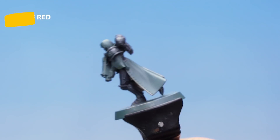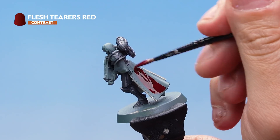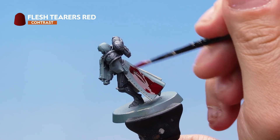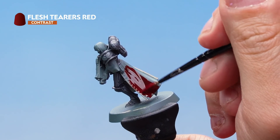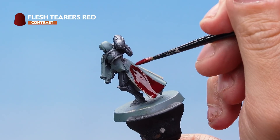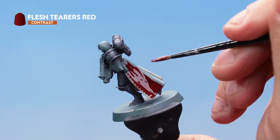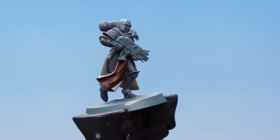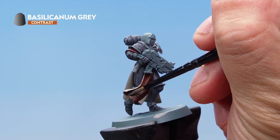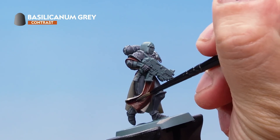Apply the Flesh Tearers Red onto all the areas we want to be red, looking for a nice even coat. Don't allow it to pull too much into the recesses, and be super careful not to hit the areas of armour or the cream cloth we've already painted — just take your time and be nice and neat. Next, take some Basilicanum Grey thinned down with a touch of water and paint it into the absolute deepest recesses on the red cloth.